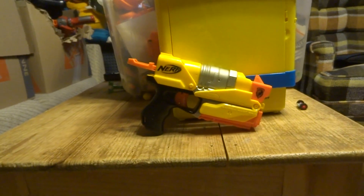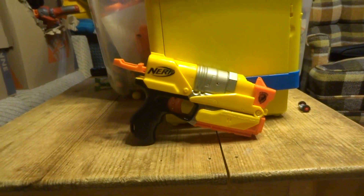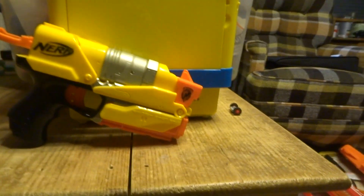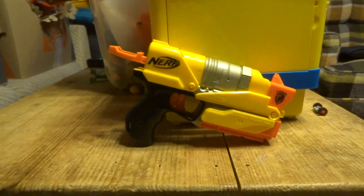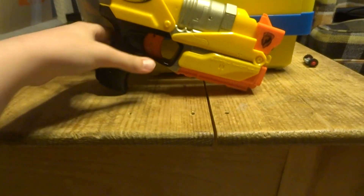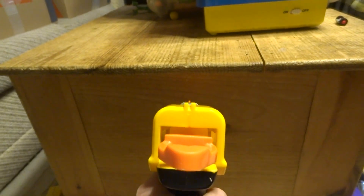Hey, what's up guys, this is NikularNik here back with another video. Today we are covering probably the most unknown Nerf N-Strike blaster. Ladies and gentlemen, my friends, this is called the Switch Shot, and it was made for a Nerf game that was on the Wii.